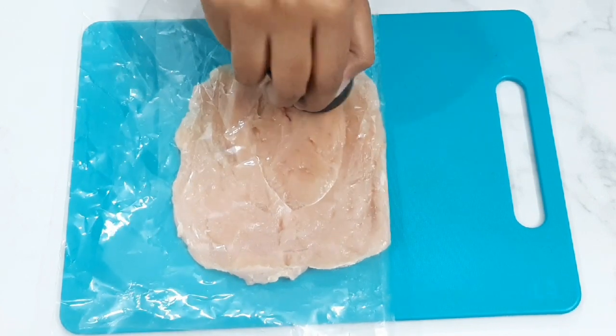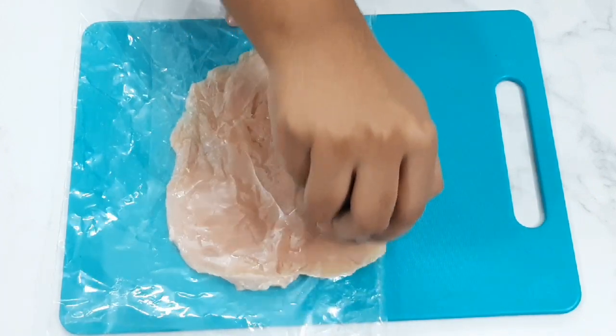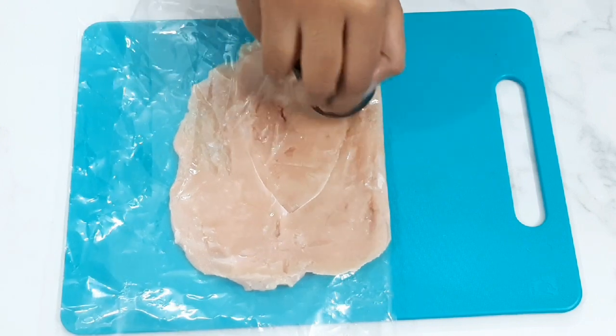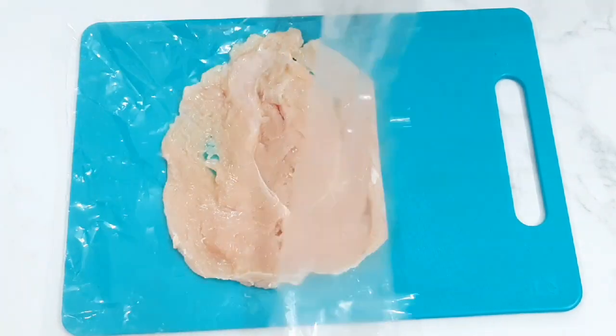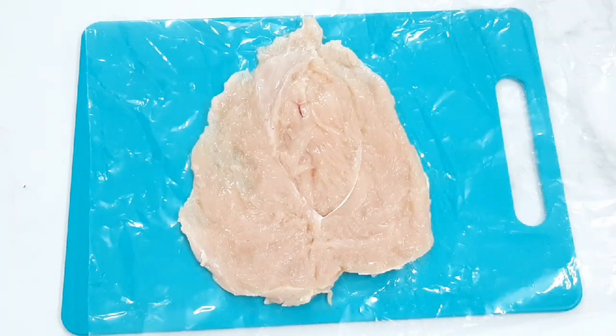You can roll the chicken out. Tap the chicken to flatten it using the sheet. Let's start the stuffing.